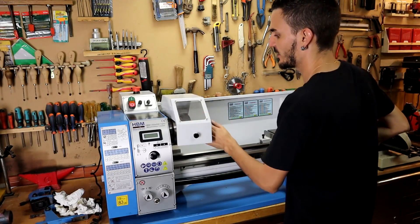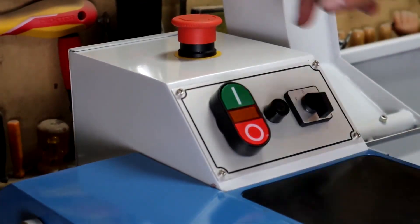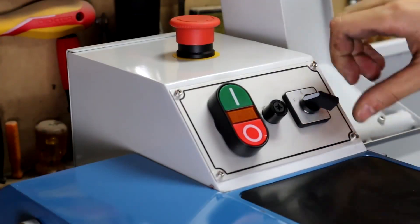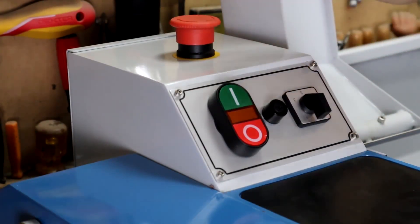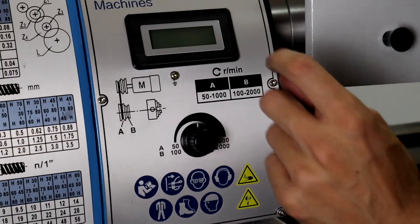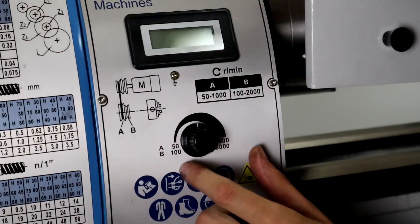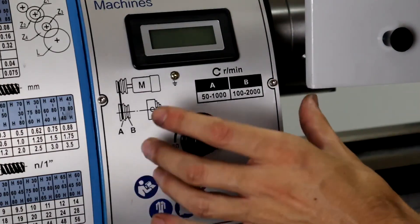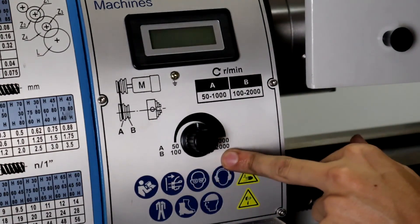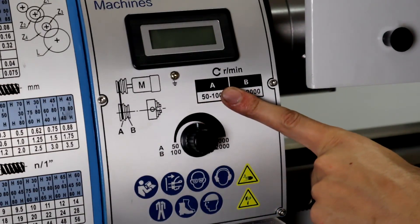There's a protection cover to prevent us from putting our hands in the chuck. On the control panel we have emergency buttons, power on, power off, and left and right for chuck rotation direction. We have a revolutions per minute display, and a potentiometer for the frequency inverter that this lathe comes with. It has two speed ranges — two pulley positions: 30 to 1000 RPM and from 1000 to 2000 RPM, although it's always advisable to use it from 50 to 1000 revolutions for a finer finish.